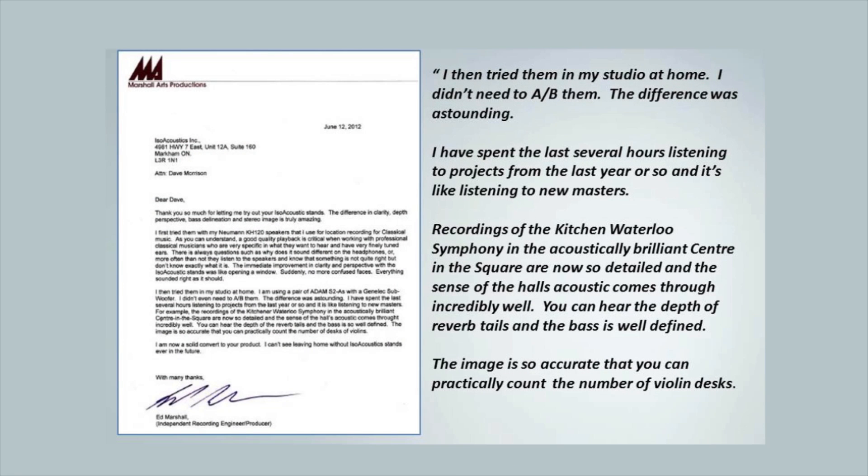Ed Marshall is a producer and engineer who records live classical music, creating a fused field with multiple microphones and a three-dimensional sound field. Ed says it's like opening a window — the phantom image no longer sounds like it's projected against a pane of glass between the monitors. It now has depth and recreates the placement of the instruments on the stage.